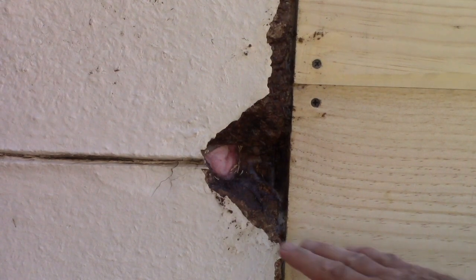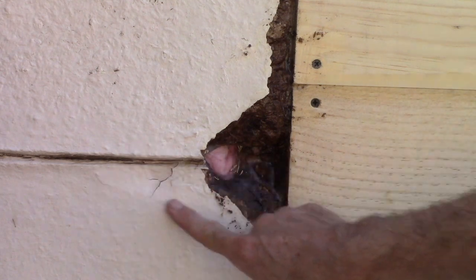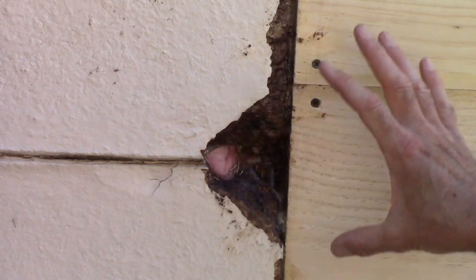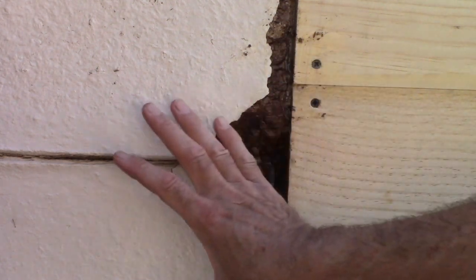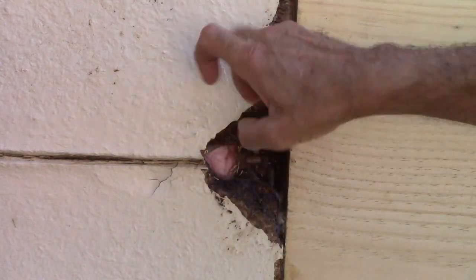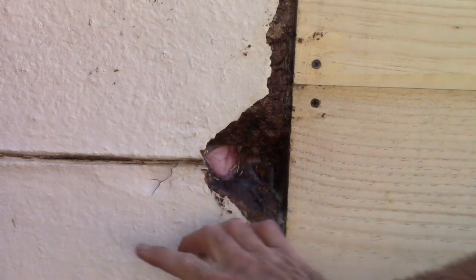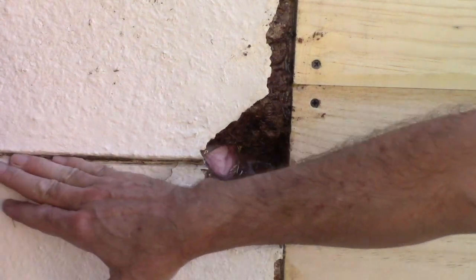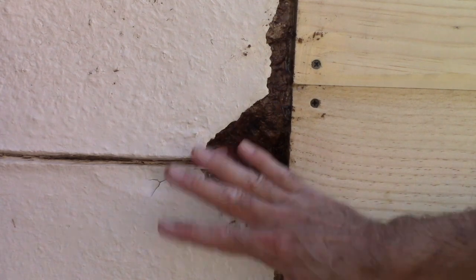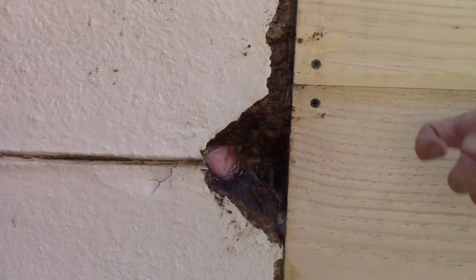You can see that this right here is real soft — that's been compromised. So eventually when I get ready to start on this I need to cut this out and replace it with boards. Up here that's okay, that's fine, but you can see here this section is going to be cut out however long it is, all around these seams, and either fill the material or cut a whole section out and put a board in there.